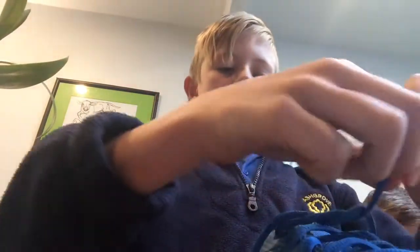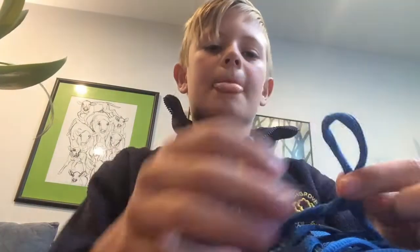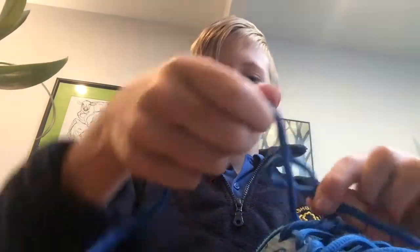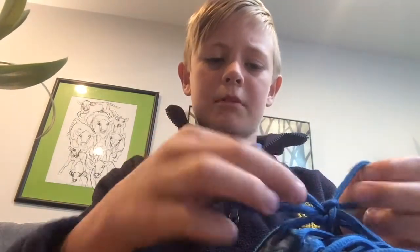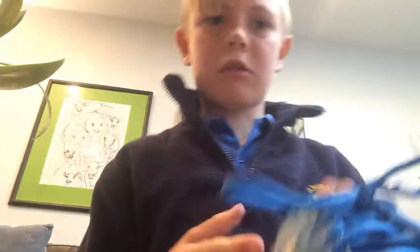Now, you get this part. Circle it around. You get the other part and put it in here. Then you pull it. And then it looks like that.